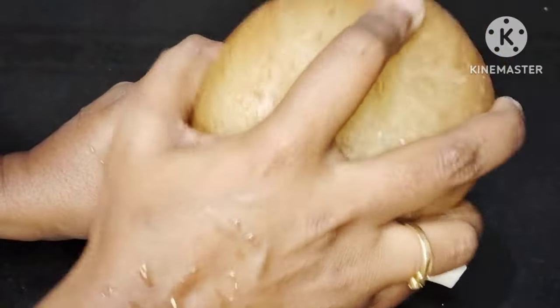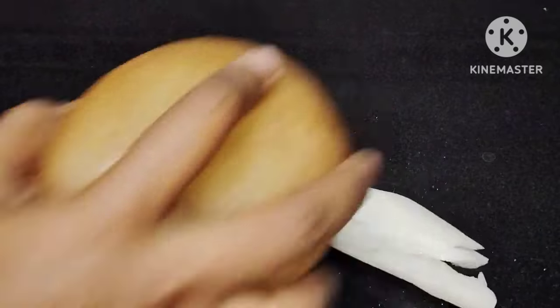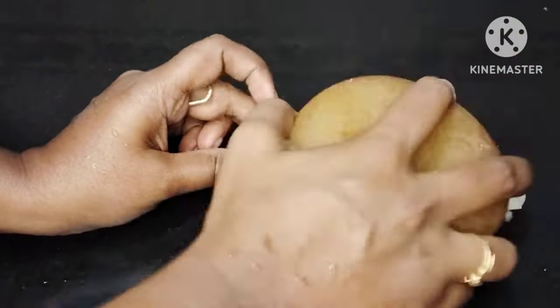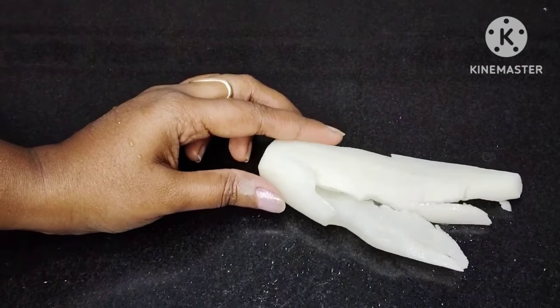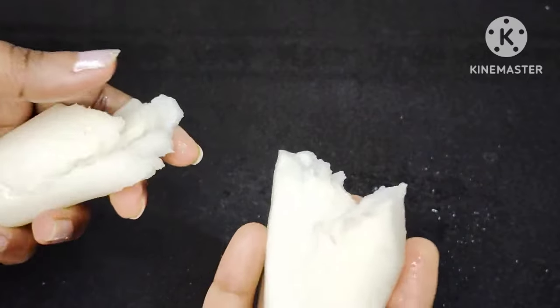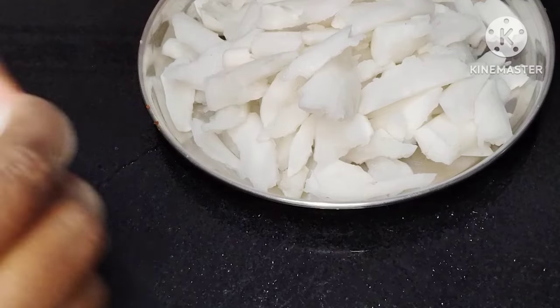As you have a jajmoolangi, you can cut the jajmoolangi. This is one of the most important ingredients. Put the piece with it. Let's start cutting the pieces.